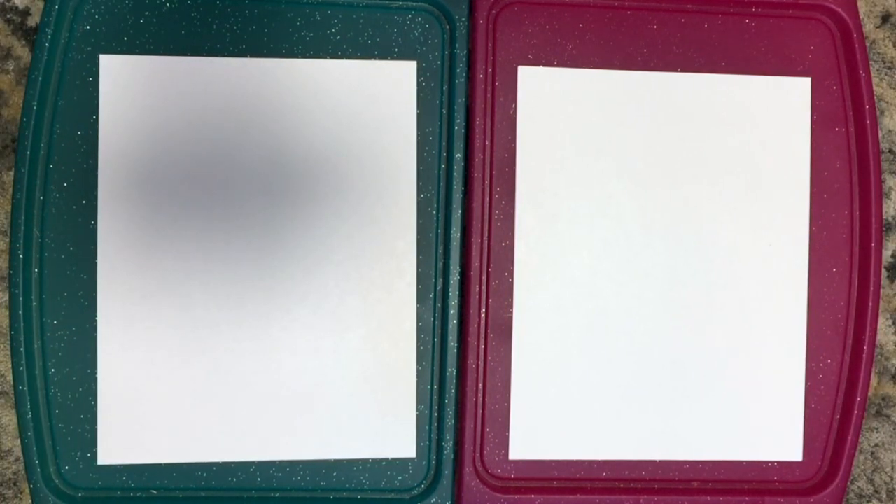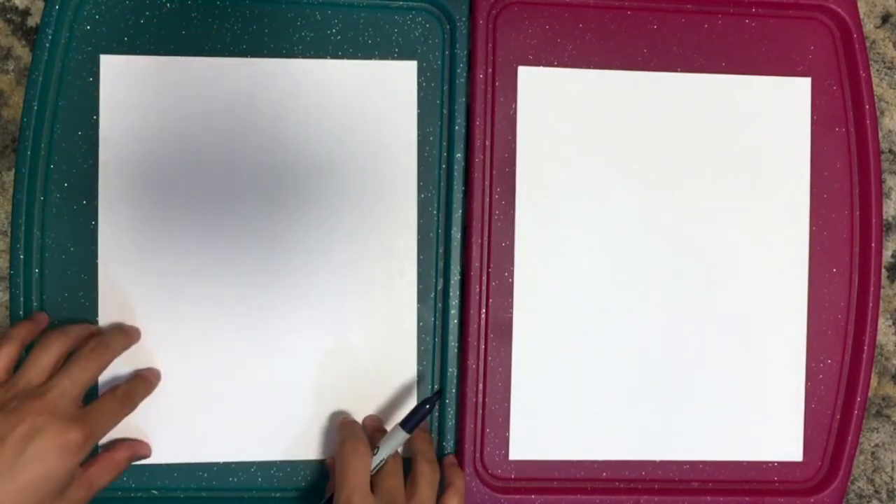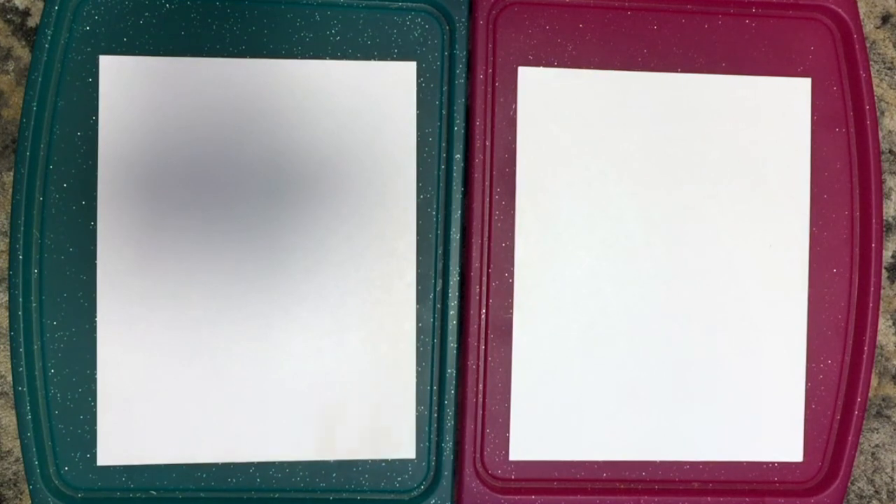Assalamu Alaikum! Alhamdulillah. Ok, so today we are going to be drawing the Kaaba. We do Islamic art for kids.